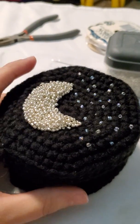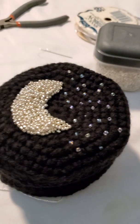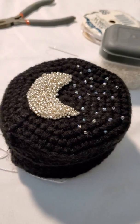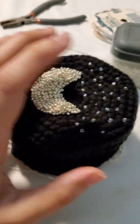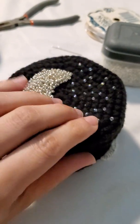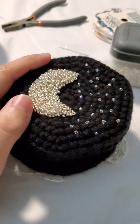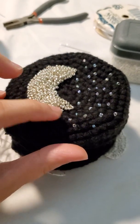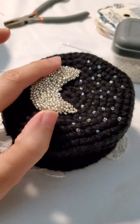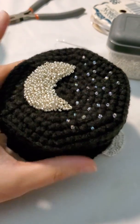It looks cuter in person. The camera never really captures it exactly — you can't really see how blingy it is just like that on camera. But this is what I came up with. I hope that she likes it. I spent my whole night on this and I am happy.